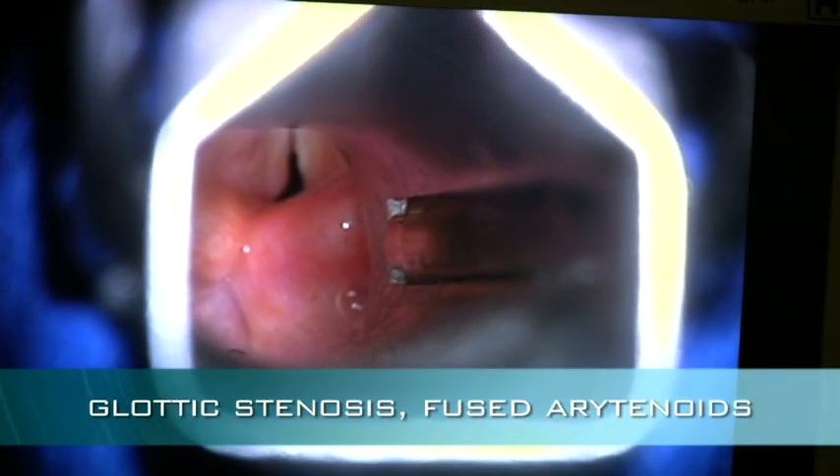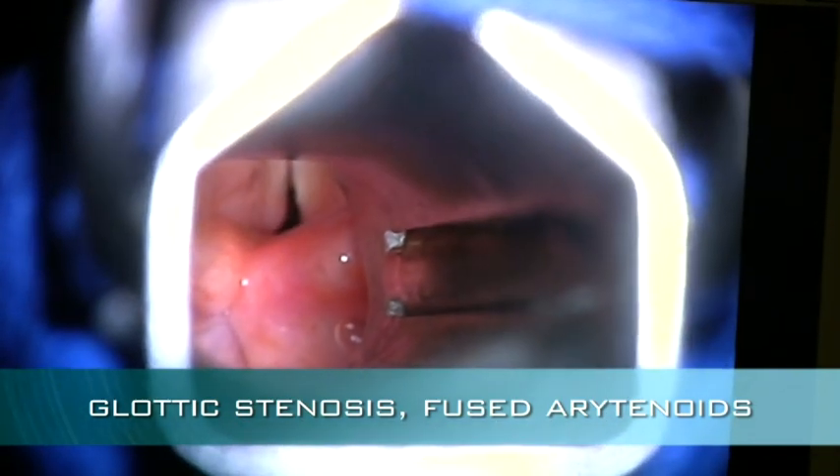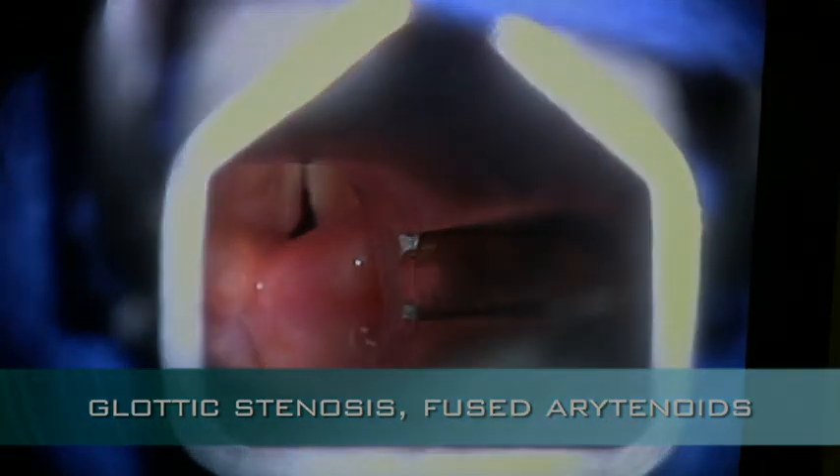This is very difficult because she is not in the best of medical health, and probably wouldn't do very well with a very large open procedure. There's too high of a risk of aspiration.